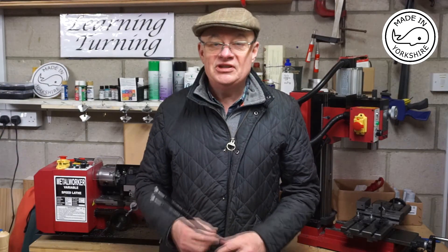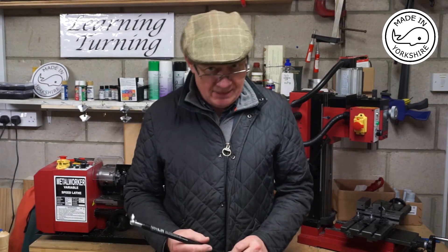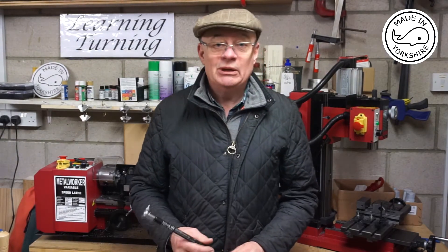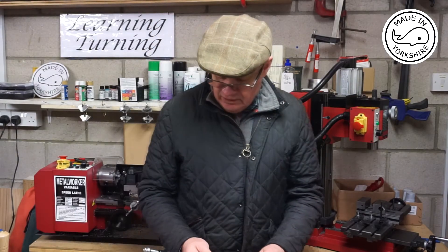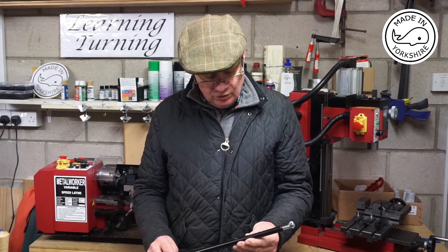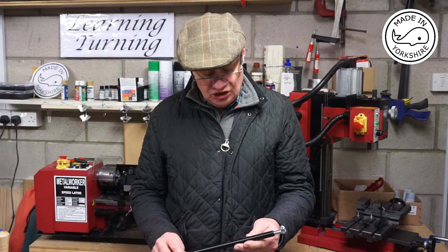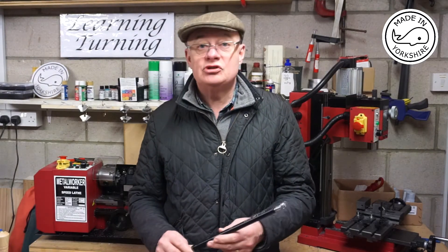Hi there. This video covers the replacement of the torsion spring assembly on my mini mill, the Sieg SX2P. I'm going to be replacing the torsion spring with this gas strut. This gas strut I got from SGS Engineering in the UK and the model is GS6-15-220-260.